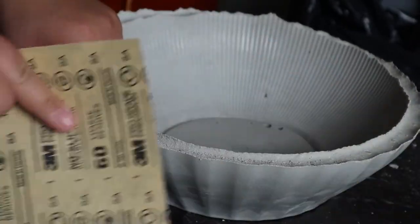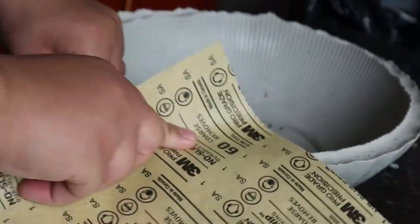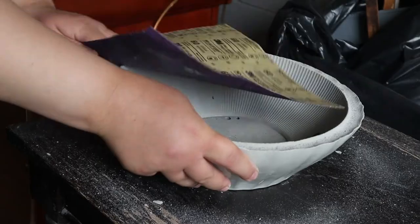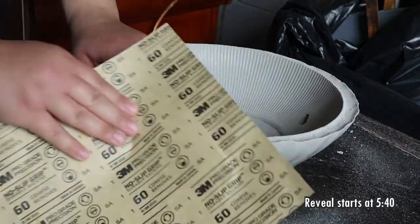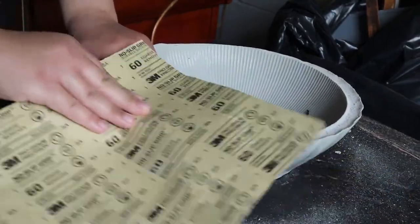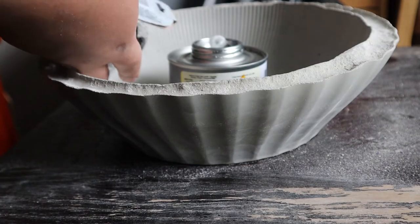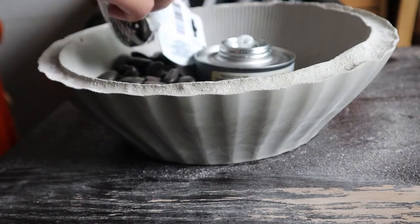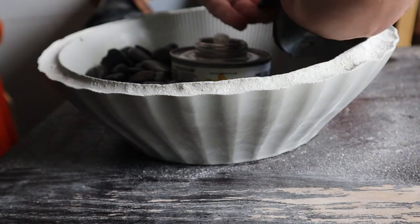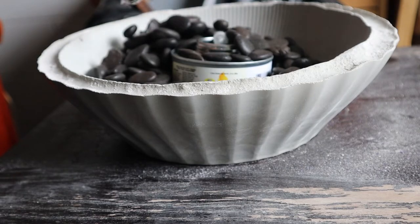The 60 grit actually worked really well with this cement bowl, but it did wear it down pretty quickly, so if you need to do a lot of sanding, just have a lot of sandpaper pads on hand. Once I smoothed down the edges to my liking, I moved on to filling the bowl. I took these stones from Dollar Tree and filled them inside my bowl along with a canister for heat, because I wanted to recreate that fire pit look. Another option for this cement bowl is to recreate a planter look using succulents in the center.